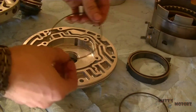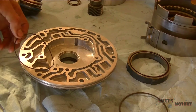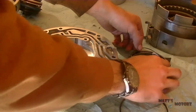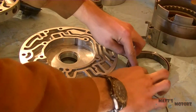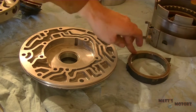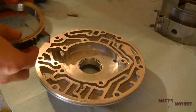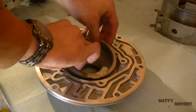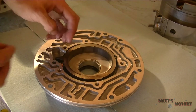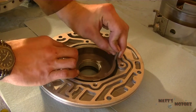Next we're moving on to the pump. We're going to install the seal in the slide, and put some Vaseline to hold it in place. Then we're going to put the cover over the seal, and install it with the seal side facing down into the pump assembly. We're going to install the slide — this is a little nylon slide with a little rubber thing behind it — and then install the pivot pin.